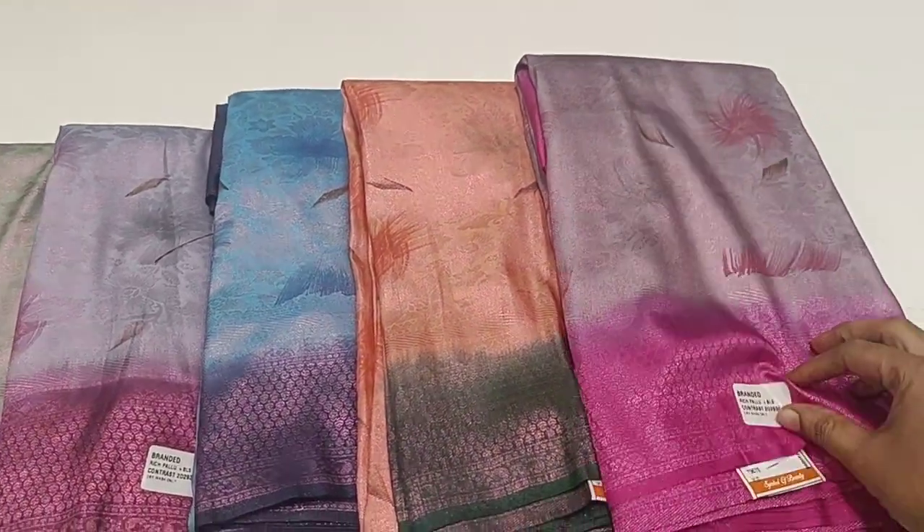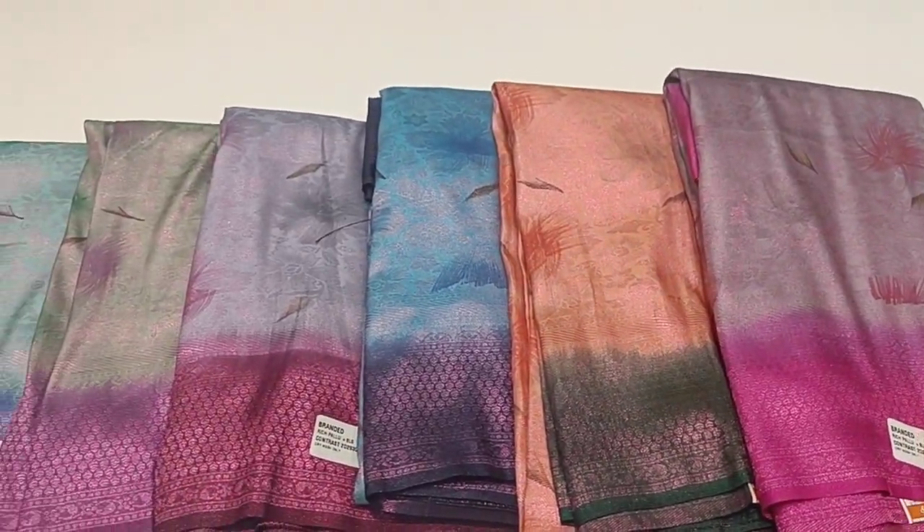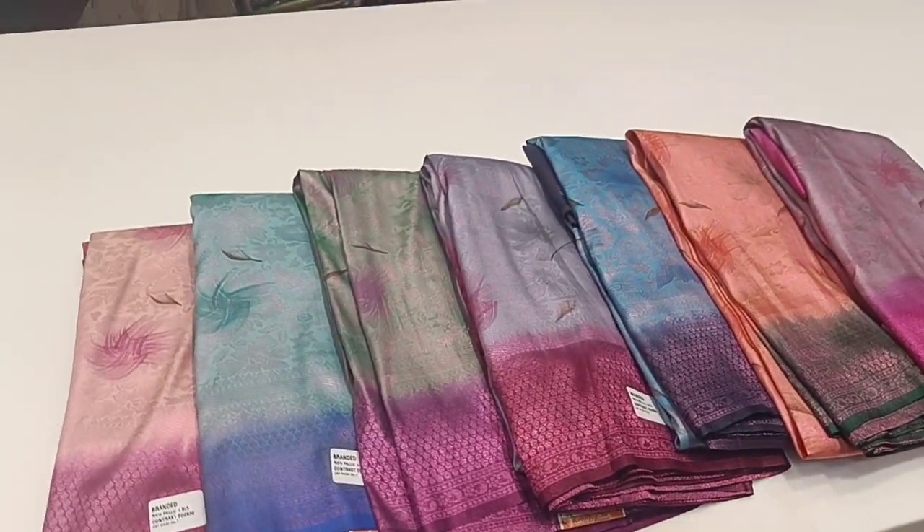New arrivals of Natchias, priced between 50,000 and 90,000. Let's see these Chinese softy collections.